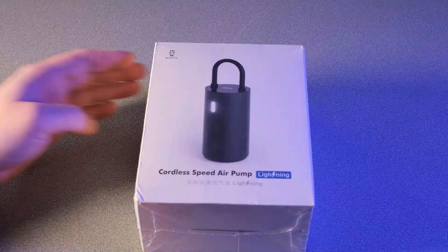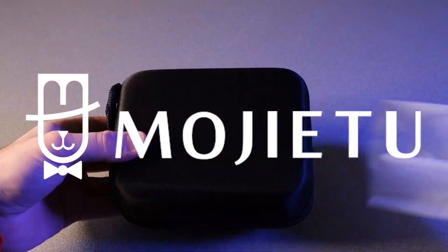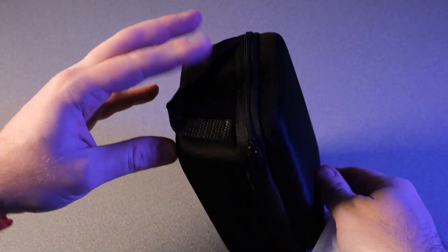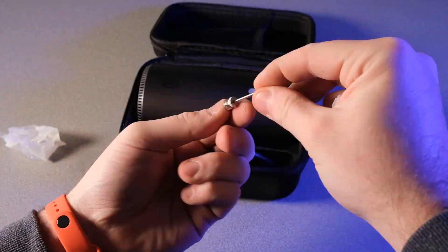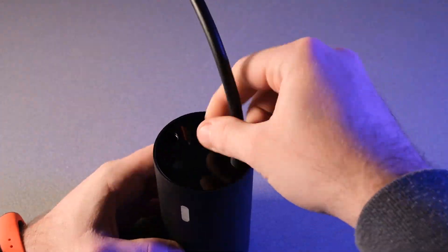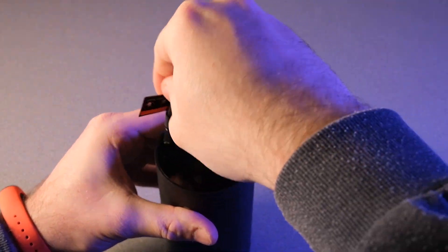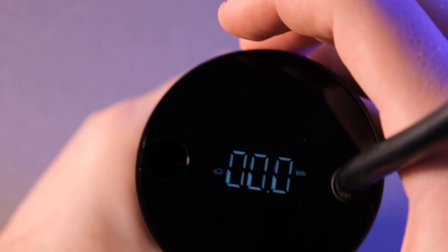Now let's see what you actually get. Right away we can see that the box doesn't say anything about Xiaomi. This is a Mojia 2 product — and I'm not pronouncing that right. It's not clear how this is related to Xiaomi. The product comes in a nice hard protective case which includes the instruction manual, adapters, inflating hose, charging cable, and of course the pump. The inflating hose needs to be connected to the pump and besides inflating your tires, it serves two additional roles: attaching the pump to your backpack, and acting as a power switch — the device turns on when the hose is pulled out and powers off when the hose is secured back in.